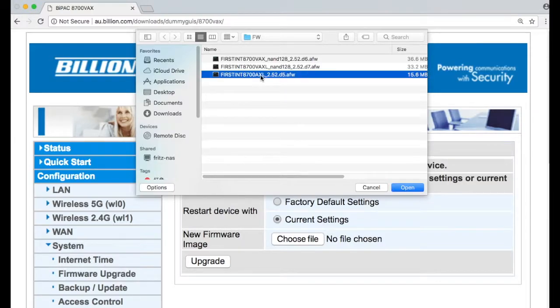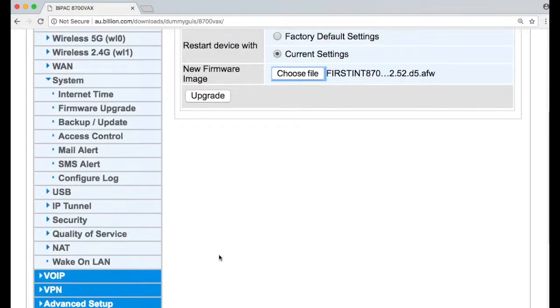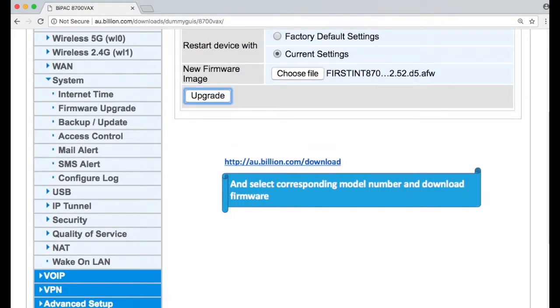For example, my modem is 8700AXL, so I should choose the file corresponding to this model. Please note that you can download these files from the internet, and the website address is listed below in the video description.